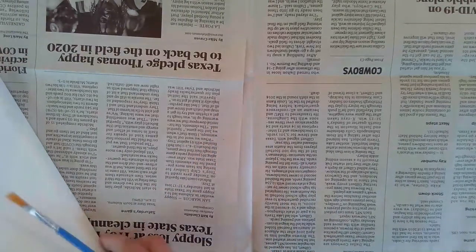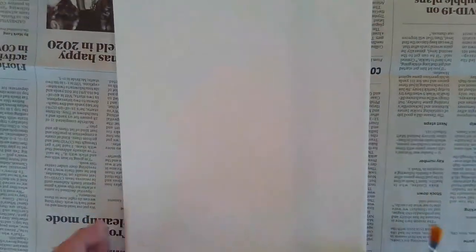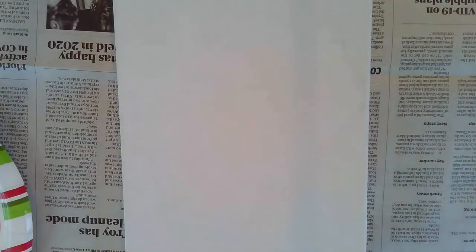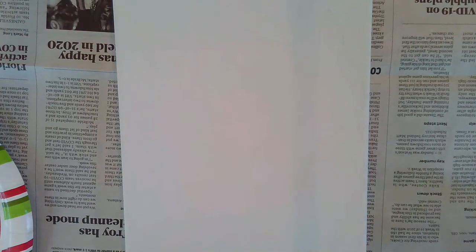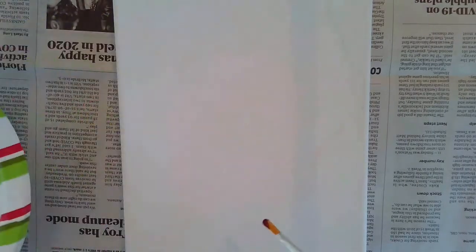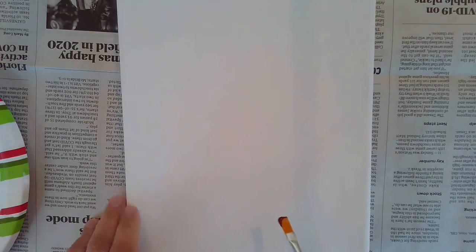Before you get started, you're going to want to cover your surface because this is going to be messy. You'll have an 8x10 canvas, and you'll find some small pots of paint — included will be brown, red, orange, and yellow.